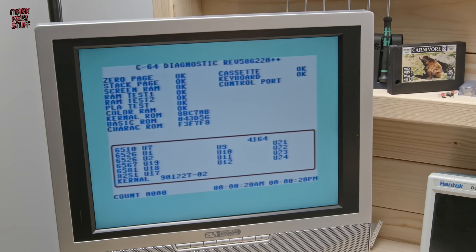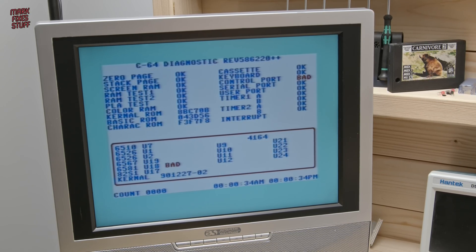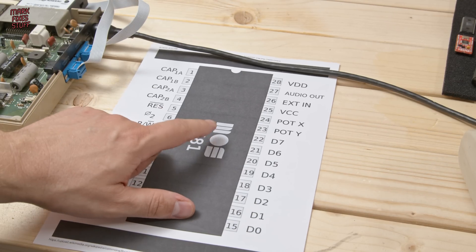Now the 6581 SID chip is prone to suicide, but it's not always the case that it's dead, so there are a few things to look at first. Let's check them out.